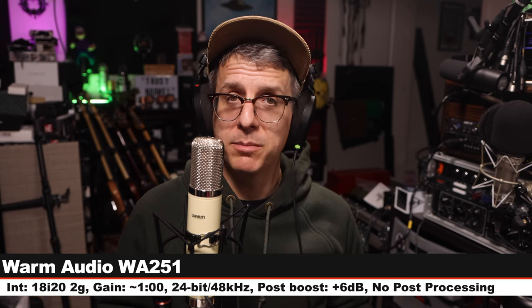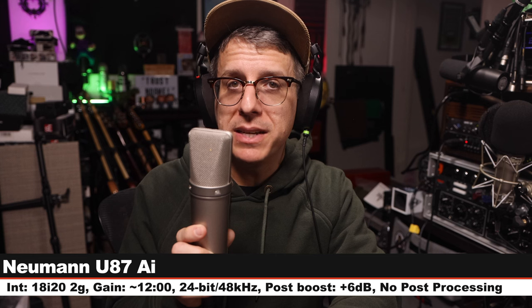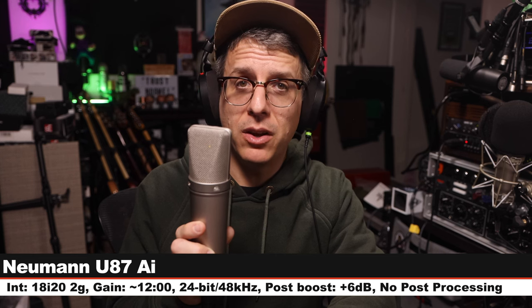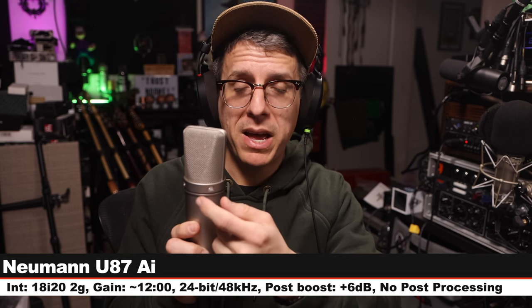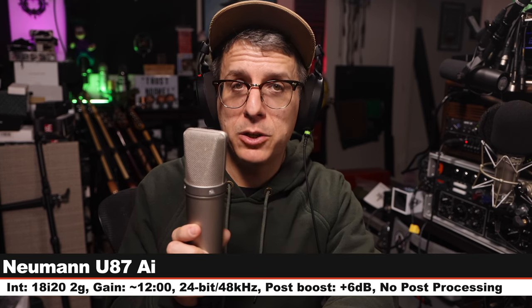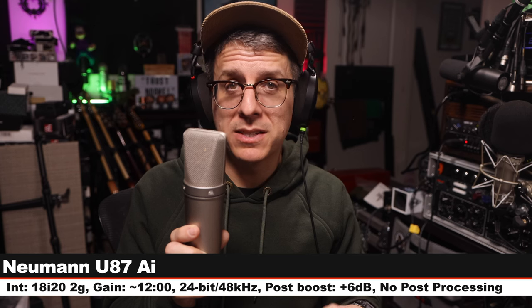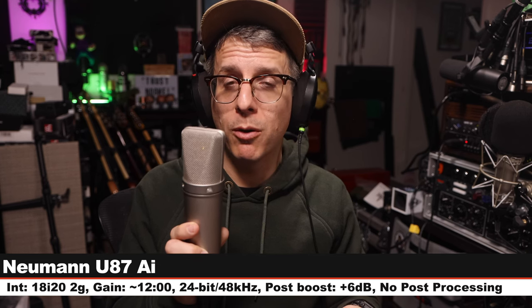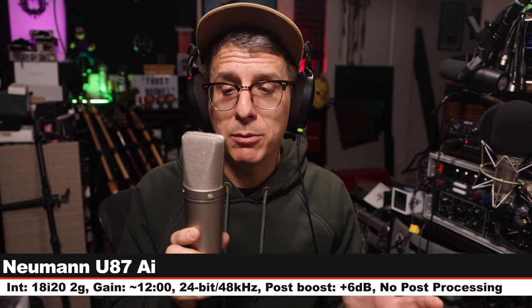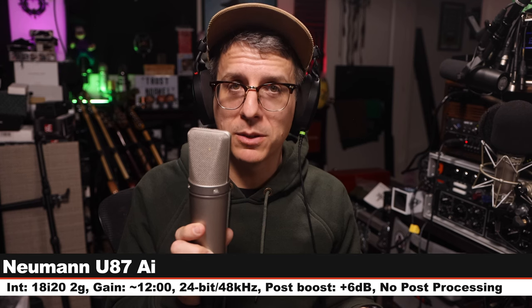Now I am on the Neumann U87ai, which is another solid-state condenser microphone. I am on the cardioid polar pattern with no pad and no filters engaged, gain set at one o'clock, six inches away. This microphone costs about $3,700 — quite a bit more than the Warm Audio. Here is how it sounds compared to the 251.